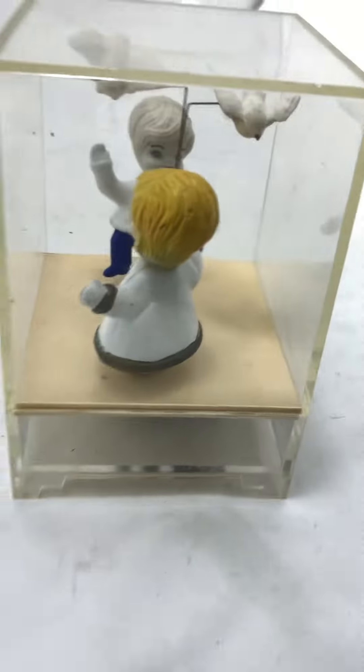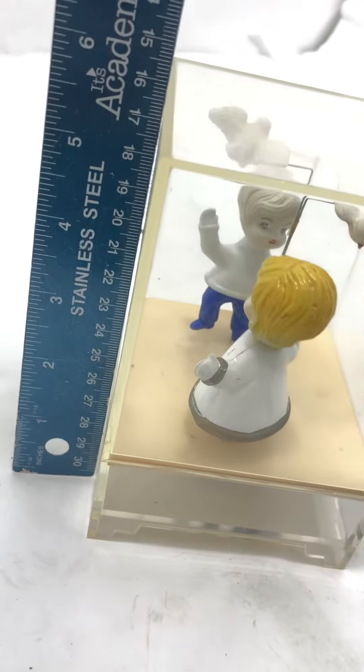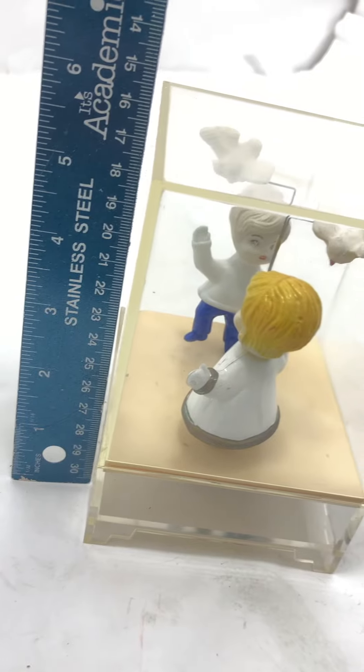All right, thanks for watching. Oh — there's a little height to it here, so there's the height. All right, thanks again.